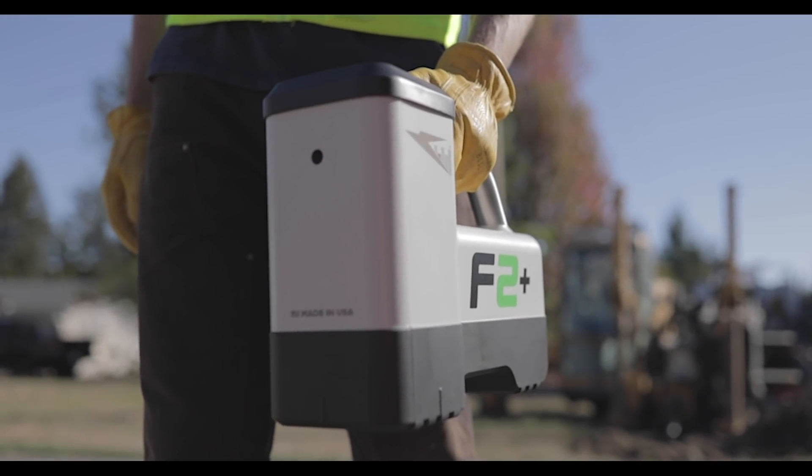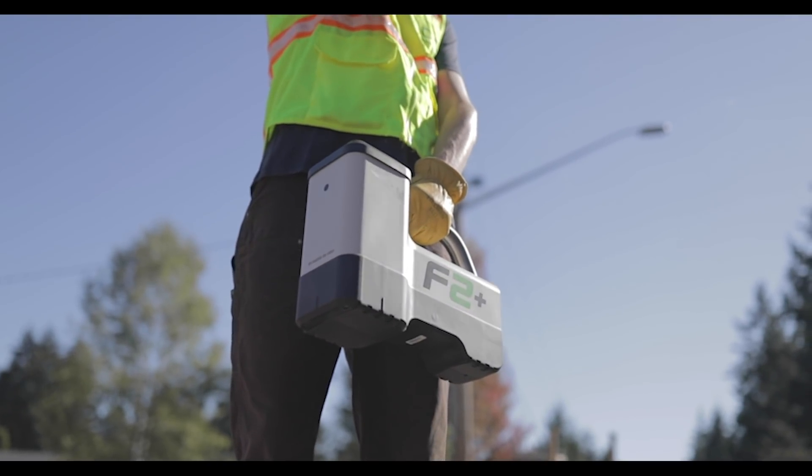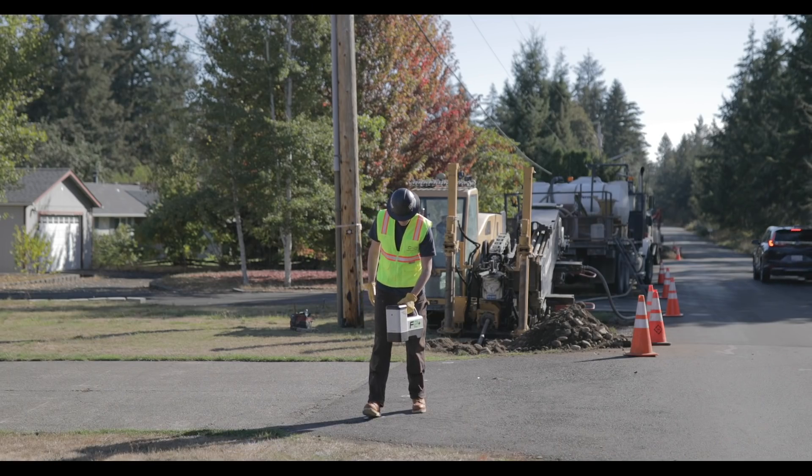The Falcon F2 Plus is a powerful workhorse, capable of tackling the most challenging HDD projects.